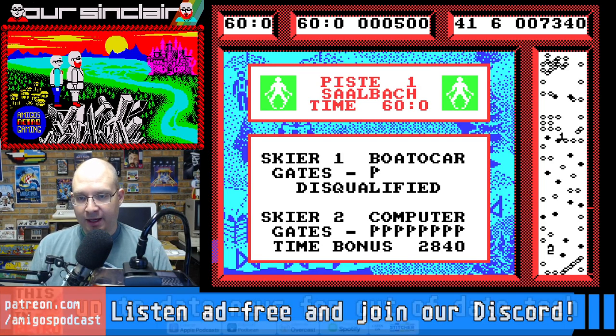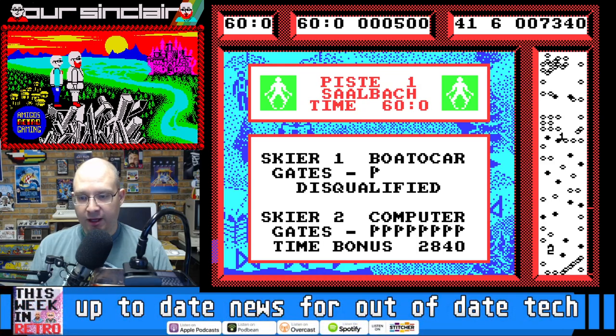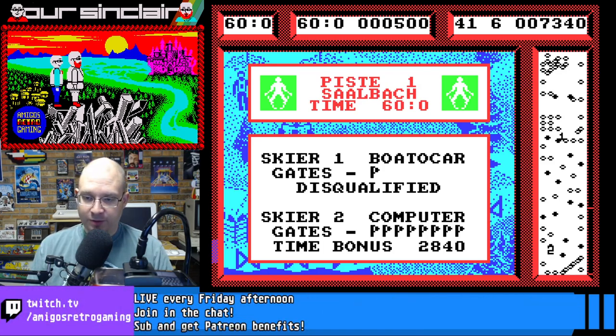All right, guys, love to hear your thoughts. If you played Professional Ski Simulator in the past, if you enjoyed it more than I did, we will see you next time for another episode of Our Sinclair Solo. Until then, adios.